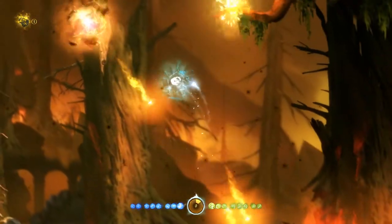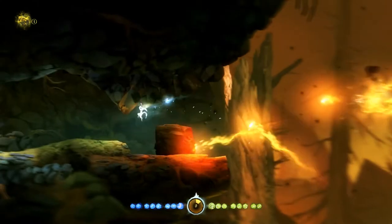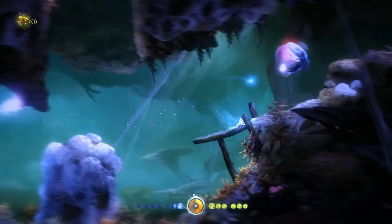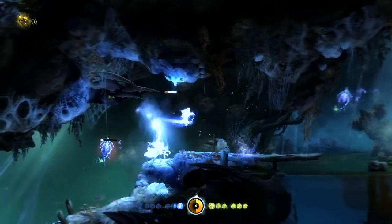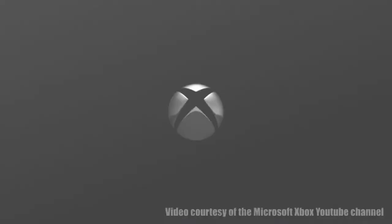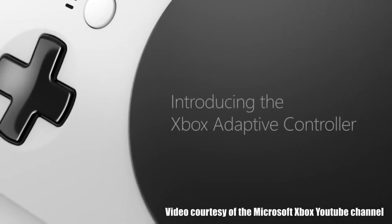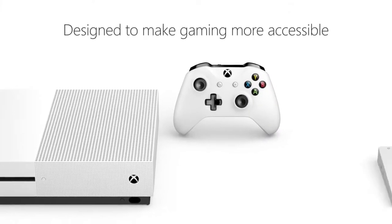This game has a very tight, simple control set. It natively supports controller input and doesn't really use a ton of buttons. I'd say the base control layout is almost perfect. So why am I making a video of it?